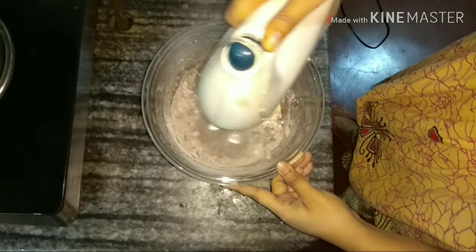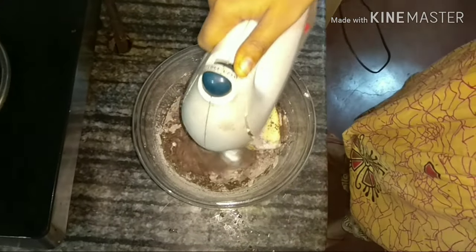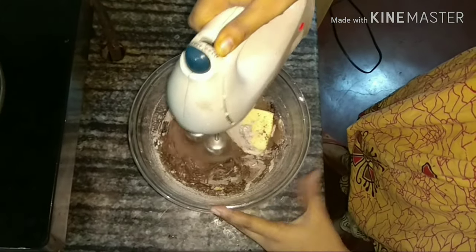This is a mix. It is very important that the ingredients are activated and combined in the same way. In this part of the video, we will see how the mixing is done.